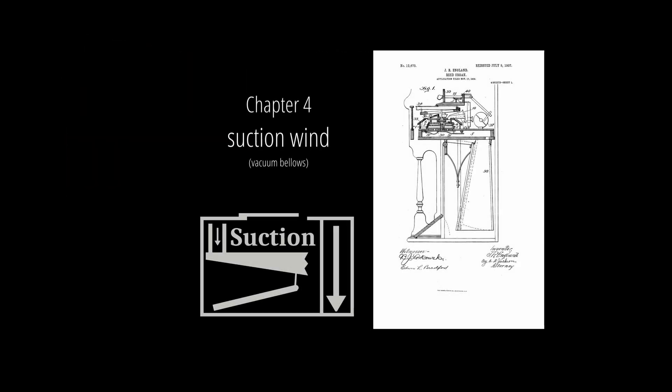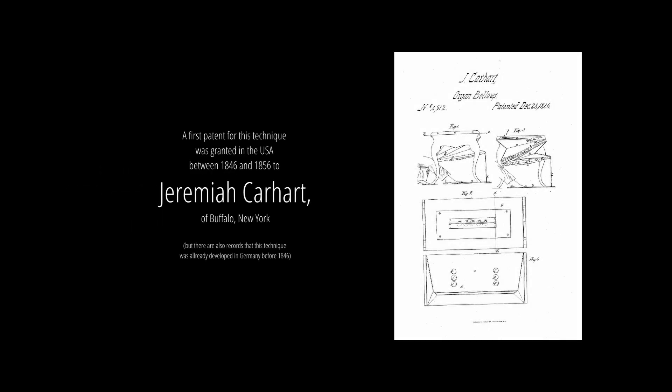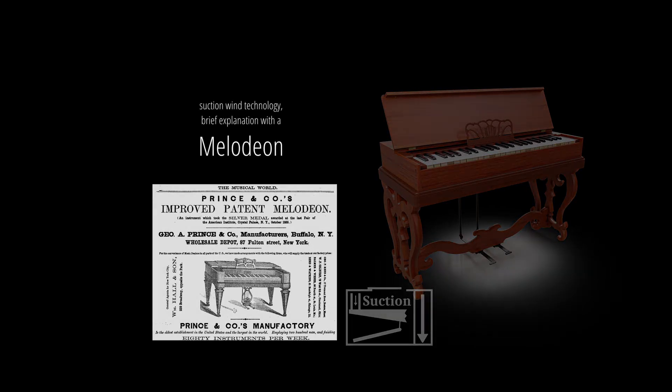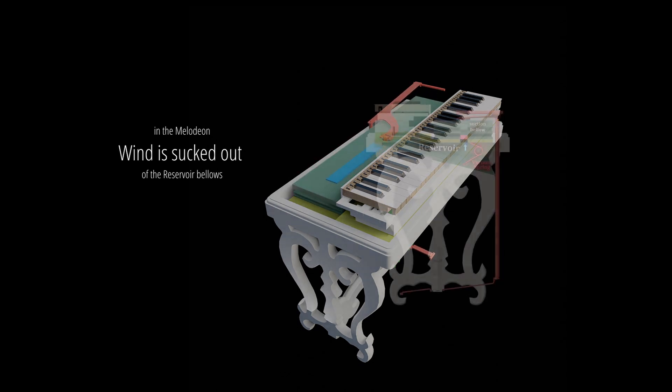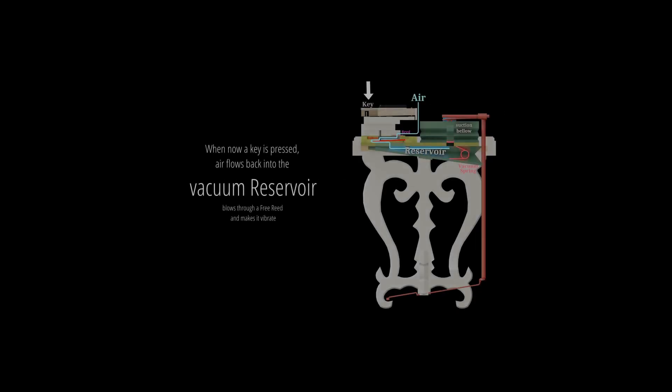Chapter 4: suction wind — vacuum bellows, the American system. Suction wind technology is mainly used in USA and Canada-built harmonium instruments. A first patent for this technique was granted in the USA between 1846 and 1856 to Jeremiah Carhart of Buffalo, New York. In the melodeon, wind is sucked out of the reservoir bellows, creating a vacuum bellows kept by a spring. When a key is pressed, air flows back into the vacuum reservoir, blows through a free reed and makes it vibrate.